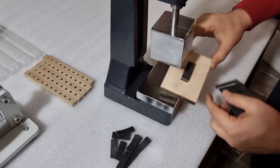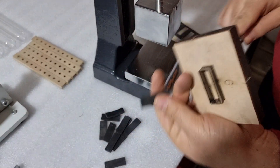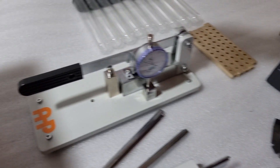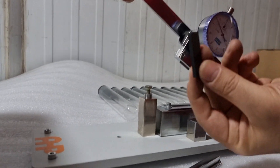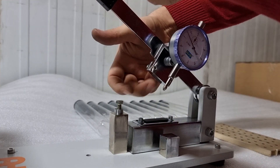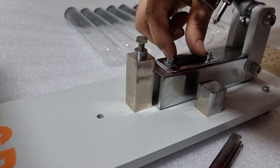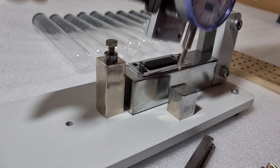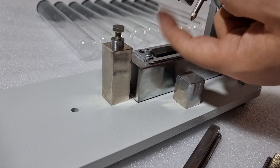You will cut the samples very quickly and very easily. I just prepared 10 pieces of sample pieces. Then we need to make the notches. There is a place to put the sample piece here, and also two screws to adjust the cutter right in the middle of the sample piece in the lengthwise direction.